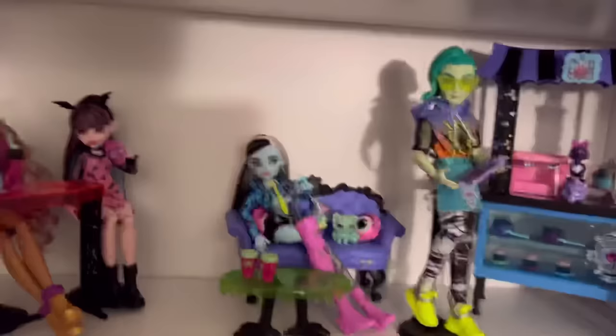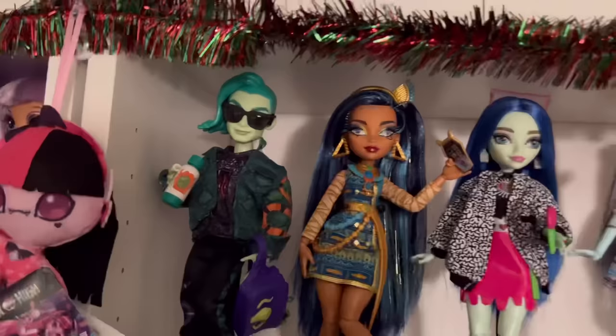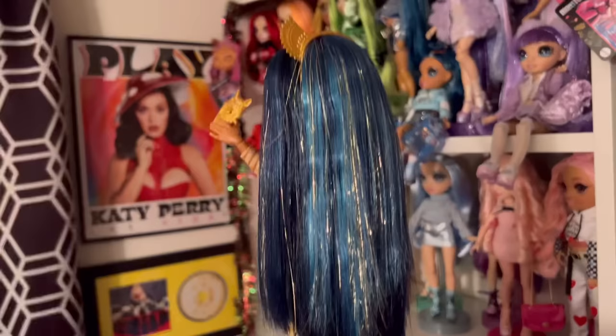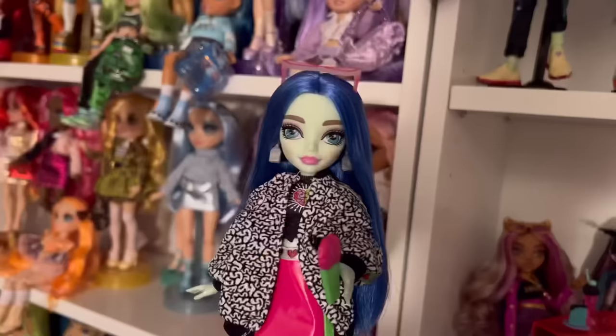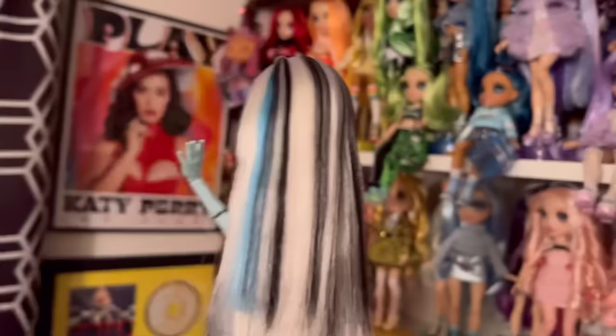Okay guys, are you ready to see what the G3 basics look like? Let me show you my little G3 display — we have the coffin bean, the Fear Squad, and then sleepover. I think this is my favorite shelf. I opened Deuce today but I don't think anyone would care if I reviewed him. Here's Cleo — their hair is actually really voluminous right now, quite soft and it doesn't feel as dry as it was before, but the tinsel is really really annoying me. I actually do think I'm going to re-root her because I have the saran colors and I would really like her to have saran.